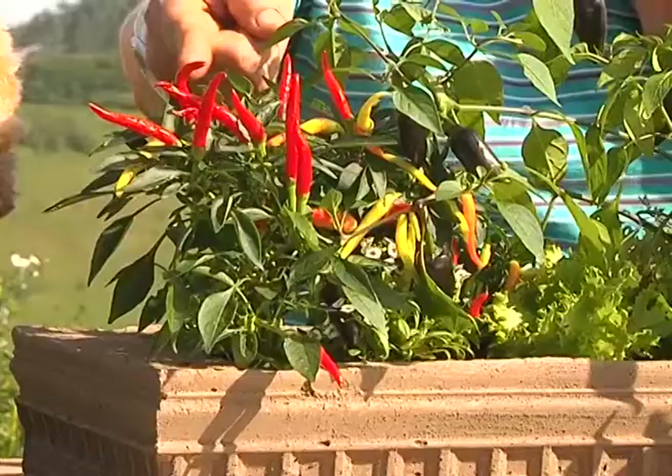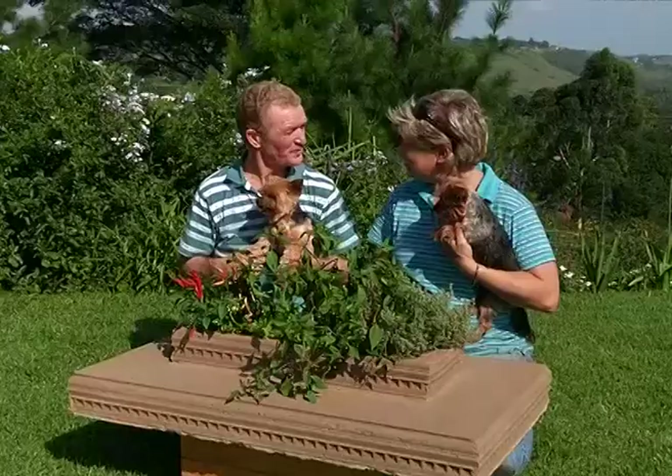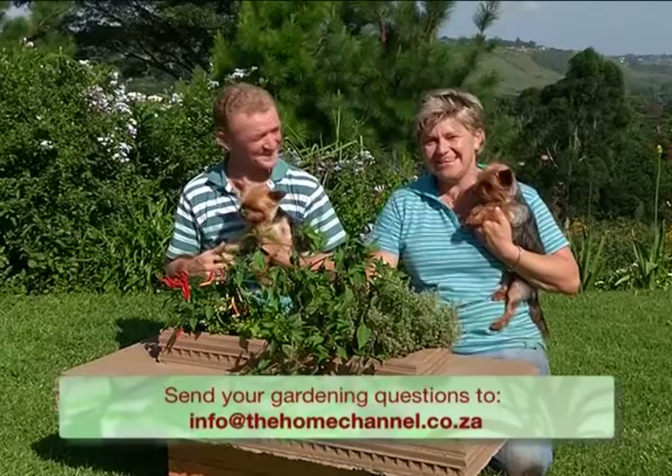You like that, Garth? Very nice, Tanya. You're going to try one of these chillies? No! Folks, from Garth and I, that's all we've got time for this week. Take care of you and yours, and most importantly, happy gardening.